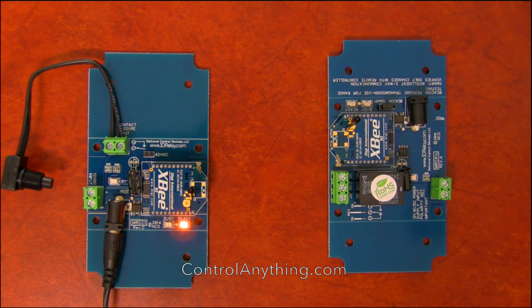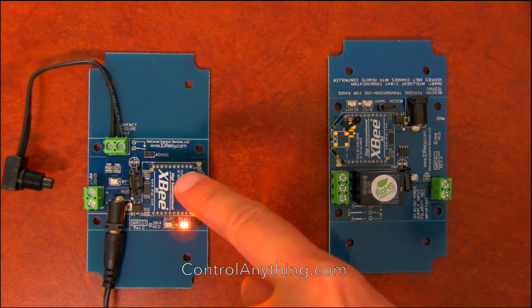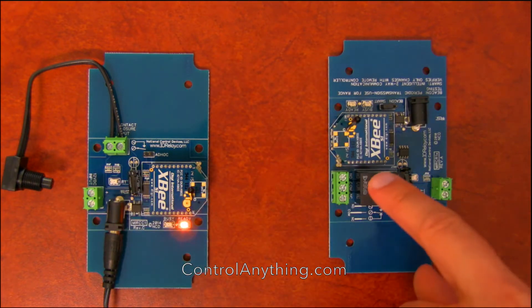This video is demonstrating a MirC pair of controllers. MirC is a contact closure transmitter, which means I can push a button here and control a relay here. There's a wireless transmitter that speaks from this device over to this device, and every time I push this button it'll control this relay.